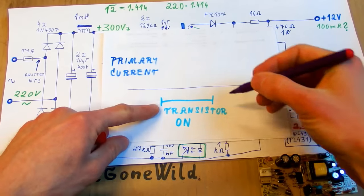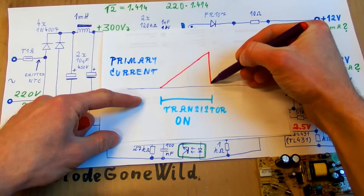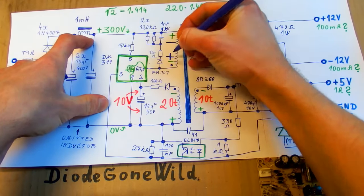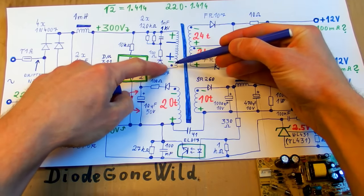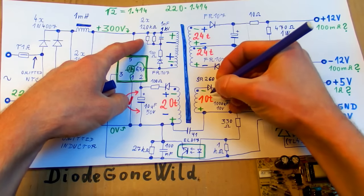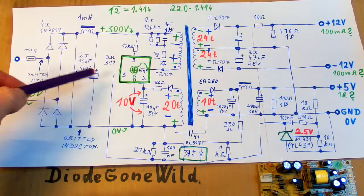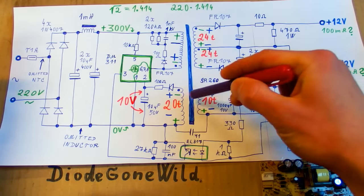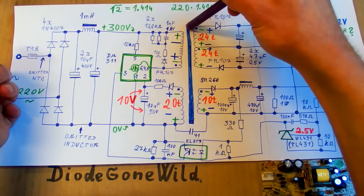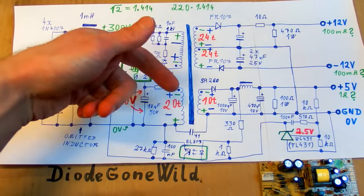When the transistor is on, the current rises as energy builds up in the core, then the current disappears as the transistor turns off. When the transistor turns off, the polarity swaps — on the primary and all windings. Now because the transistor is off there is no energy going into the transformer, but all the diodes are now forward-biased and conducting, and the energy that was stored in the core goes out from the secondaries via the diodes into the capacitors, charging them all.